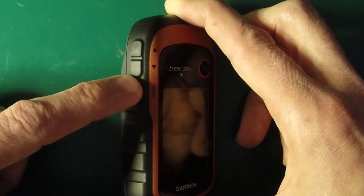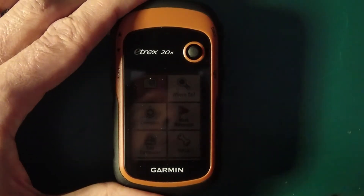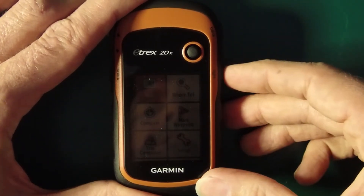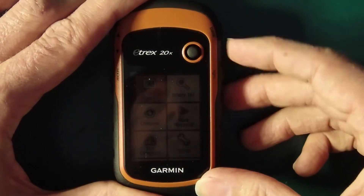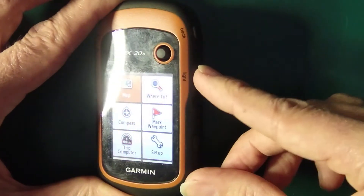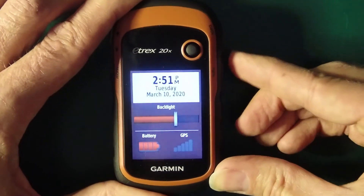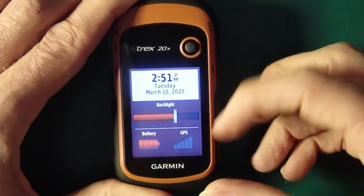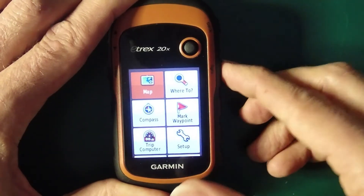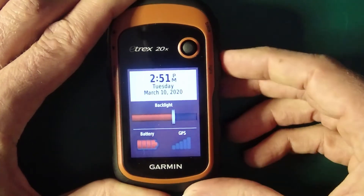And then there's the menu button to activate menus. You'll notice the screen came on briefly then turned off — it has a backlight timer that turns off after 15 seconds of inactivity. Nudging any button brings it back on. You can also tap the light button on the side to turn the backlight on and to check the status — it lets you set backlight intensity and check the battery level and GPS signal level.